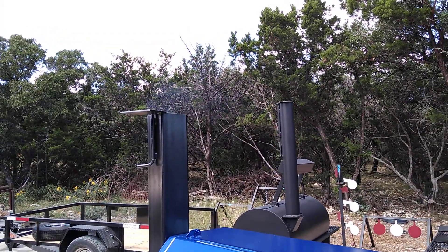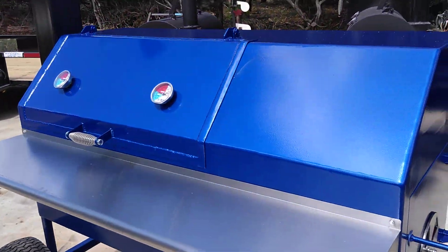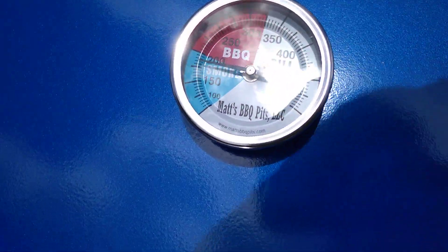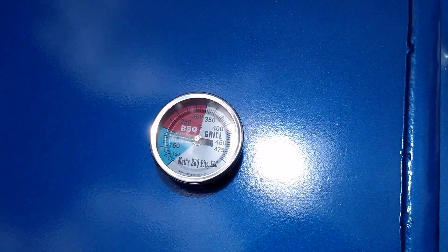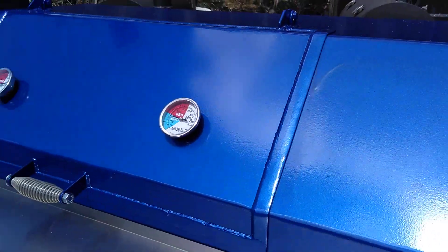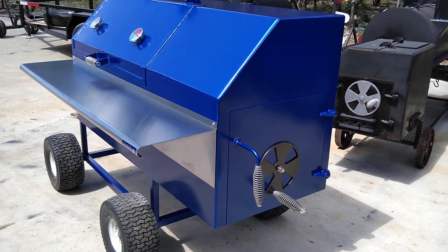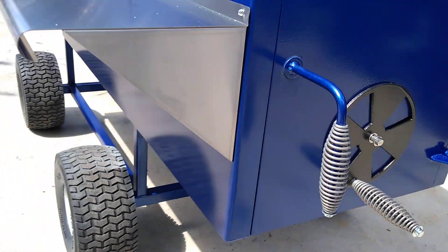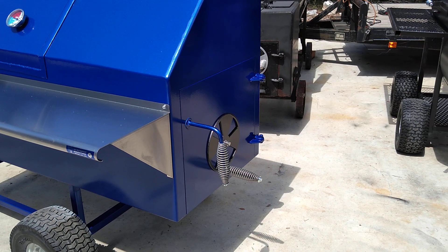Before putting that piece of mesquite in there, there wasn't hardly any smoke coming out of that stack with just the coals. You can see already the temp getting up to 180 now — just put the coals in there. So it's going to climb quickly on this model. It's purposefully designed to not restrict the heat.